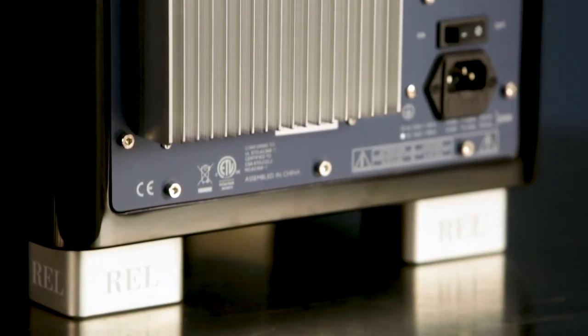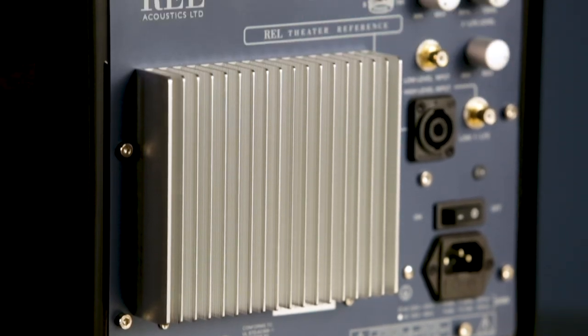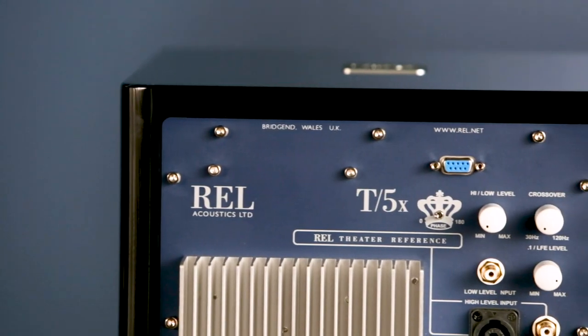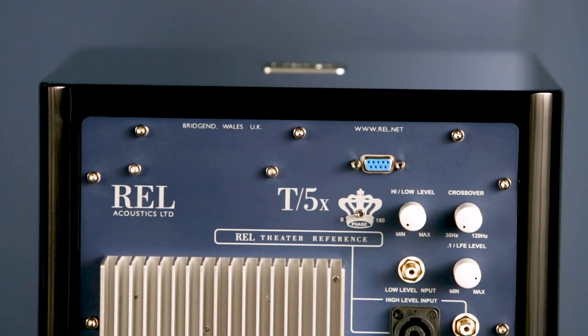The 125 watt monoblock that we use inside this as an amplifier is an amazing piece for not a huge sum of money. You get a high current class AB amplifier — the full deal: large power supplies, large toroidal transformers.